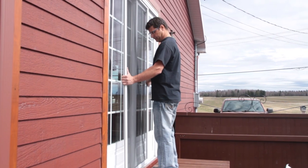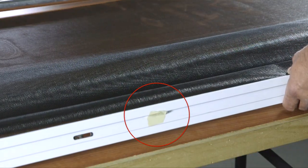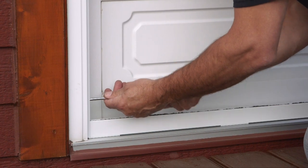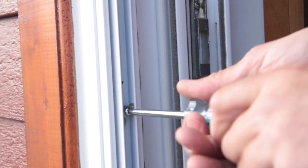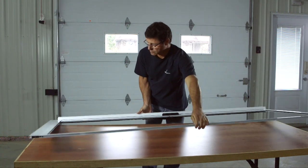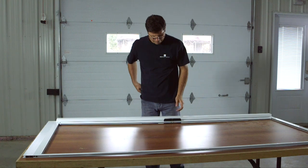Before you remove the retractable screen door frame off the patio door, identify the interior with your masking tape. First, remove the two screws at the top and bottom that hold the retractable screen door to the patio door frame, and remove the central fixed hook. Take the NovaScreen retractable screen door frame off the patio door and lay the screen door frame horizontally on a table.